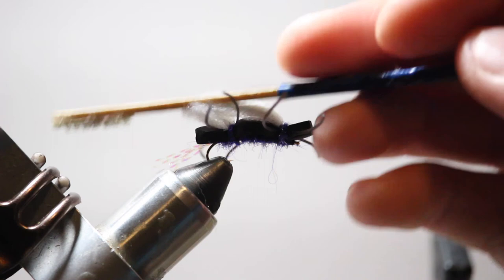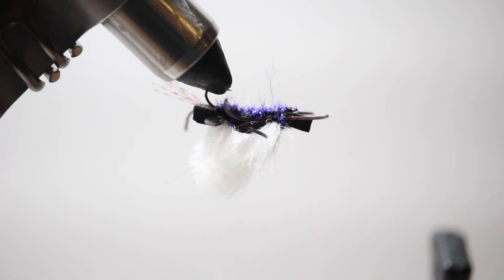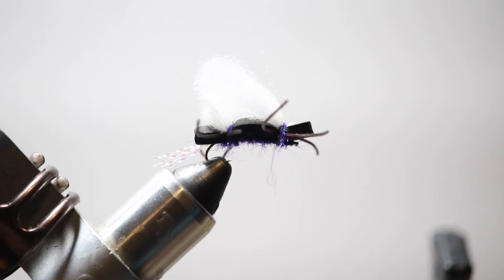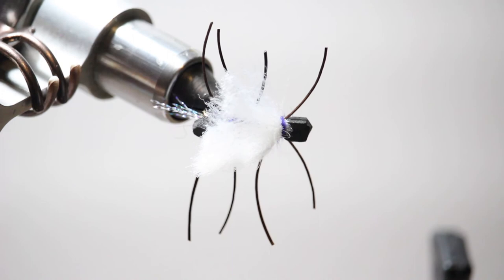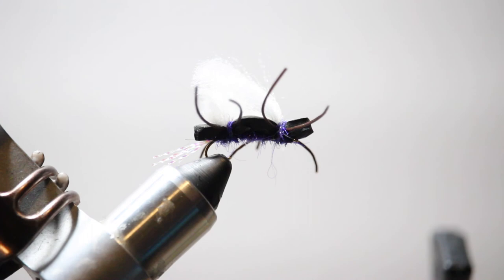And that is the Chubby Chernobyl! A size 10 — I'd fish this for skwala or maybe some grasshoppers. Some of the smaller tributaries like the Naches might be a good spot. I'll tie it even bigger into summer when we've got large stoneflies. You can tie this in different colors and different sizes depending on the time of year and what insects you want to imitate. The black and purple is a great Yakima color. You can run a dropper off of it and it'll keep it floating pretty high. That is the Chubby Chernobyl.